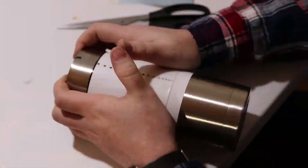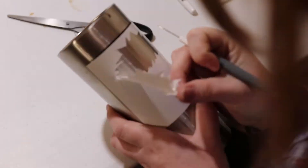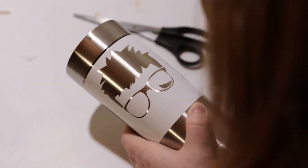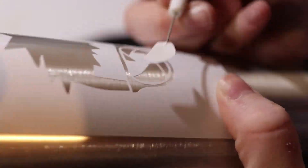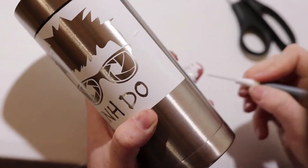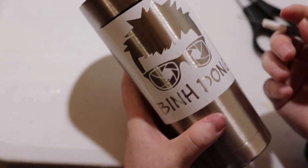After the stencil is applied, I carefully remove the transfer tape and confirm it is not crooked. I then begin a process called weeding — this is to remove the positive parts of the stencil that will be etched into the mug. I use a sharp picking tool to remove the pieces, but I must be cautious not to scratch the surface of the mug, as scratches can sometimes show up even after etching.